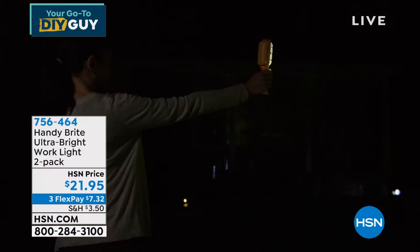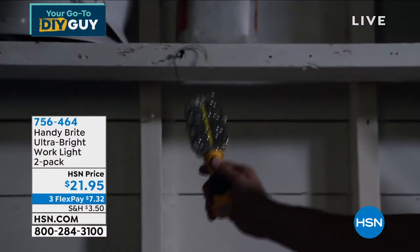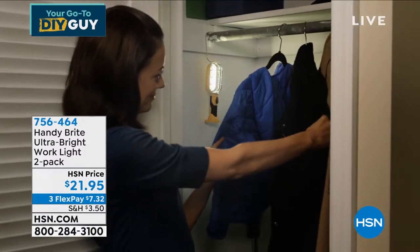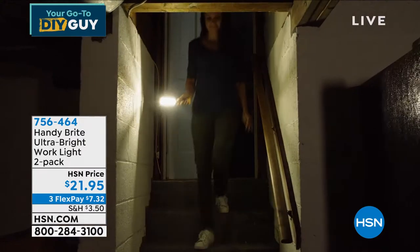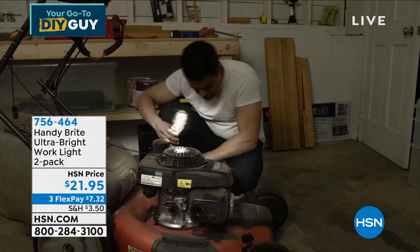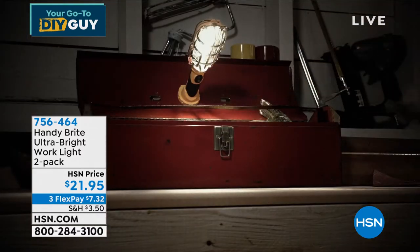With the holidays coming up, everything in the show today you can buy now and keep it all of October, November, December, and January before you have to return it — that's a three-and-a-half month return policy with extended holiday returns. Now, you're not going to return these. This is Handy Bright — our ultra bright work light. You're going to get two of these.